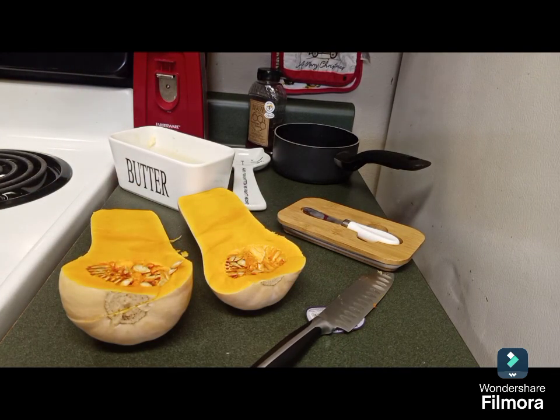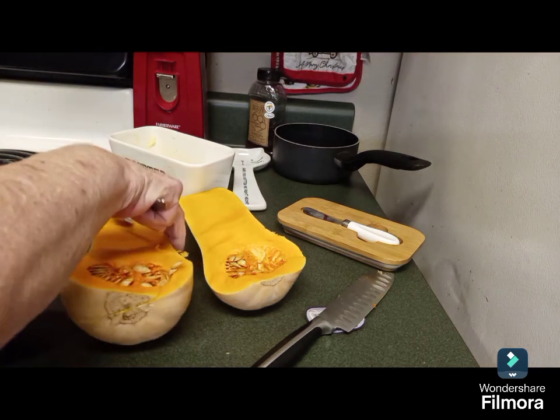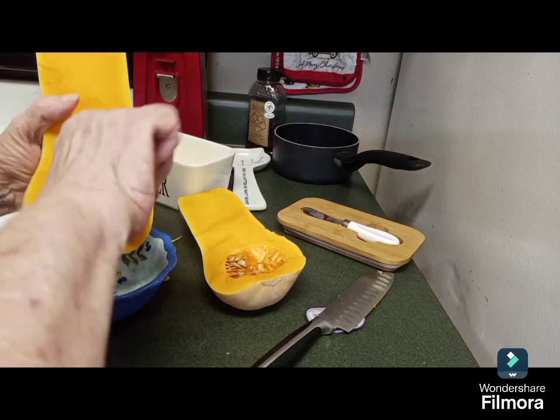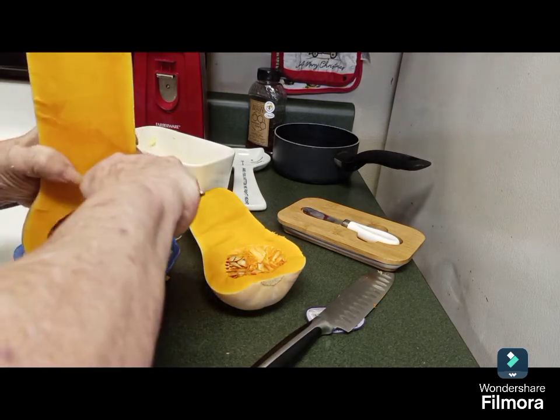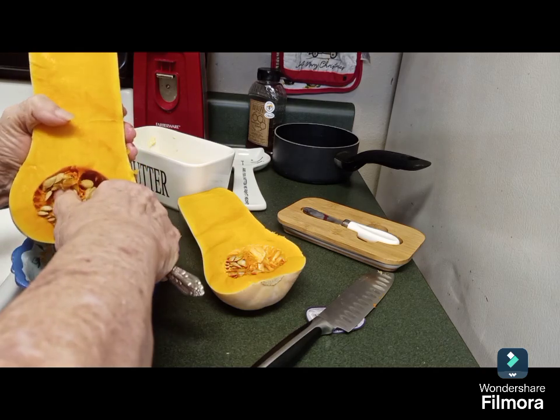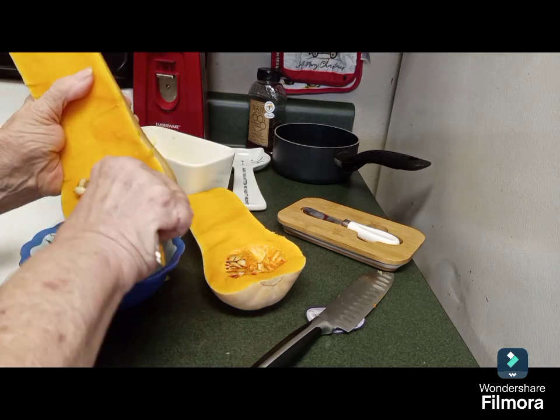I know a lot of people drizzle it with olive oil, put salt and pepper — some people peel them — but the way I'm gonna do it is slather it with butter. Then when it gets done or close to done, I'll add some cinnamon and brown sugar. It also means you're getting a vegetable but also getting a little sweetness. One half I'll make with just honey and the other half with the brown sugar.